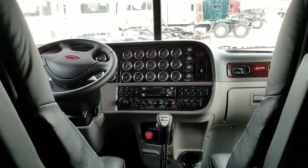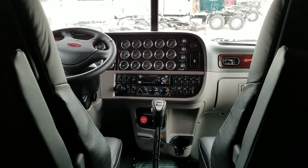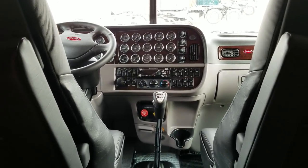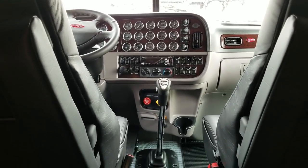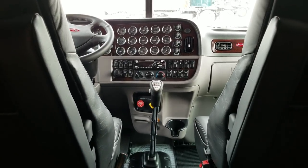Anyway, this is JW with this 2019 389 flat top 72-inch sleeper. If you like this truck, give me a call — my number is 970-518-5520. If you like these videos, click on the orange truck in the bottom right-hand corner. I'd love to see you subscribe and we'll talk soon. Thanks.